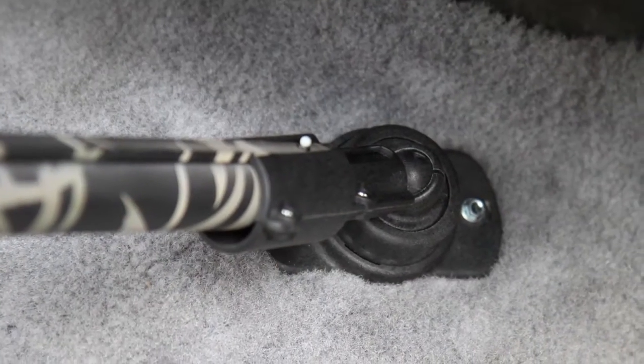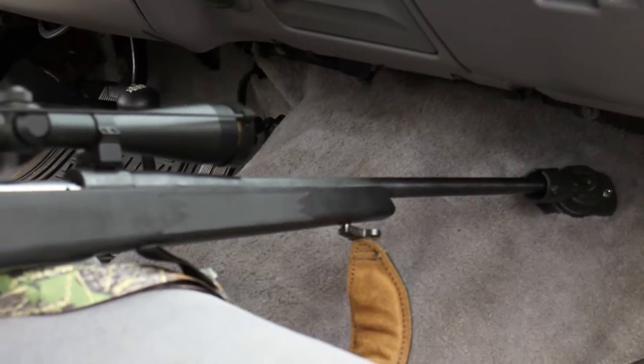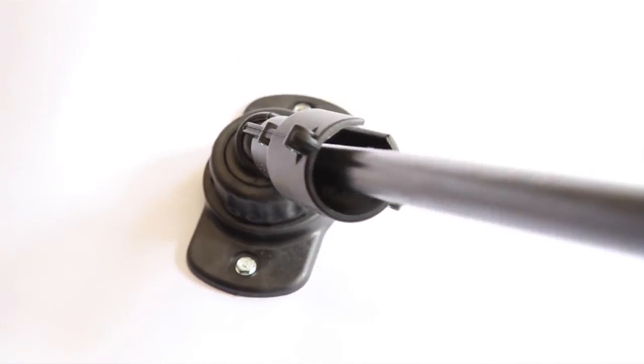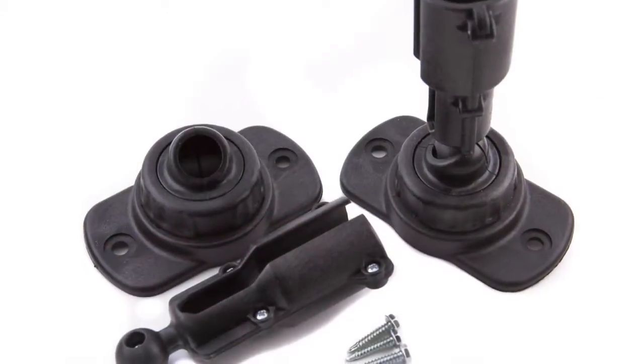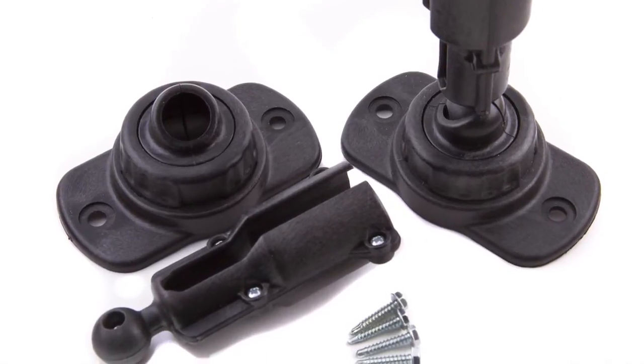Our solution? The Barrel Tender. A simple device to keep the barrel tip of your rifle or shotgun secured while maintaining quick and easy access. The tapered barrel sleeve allows for a .22 rifle all the way up to a 12 gauge shotgun. The slotted barrel sleeve also allows for tip sights as well as double barrel shotguns.